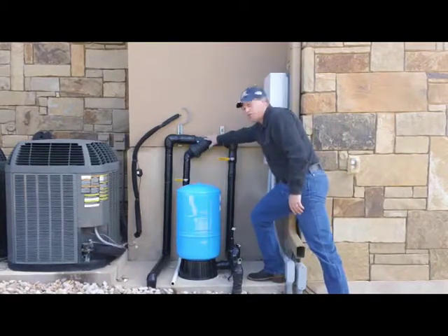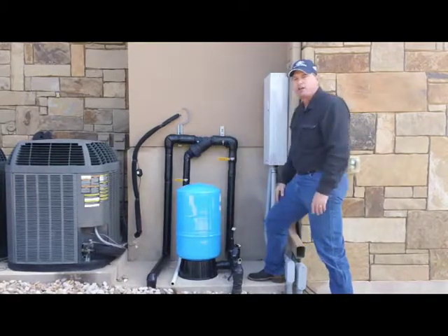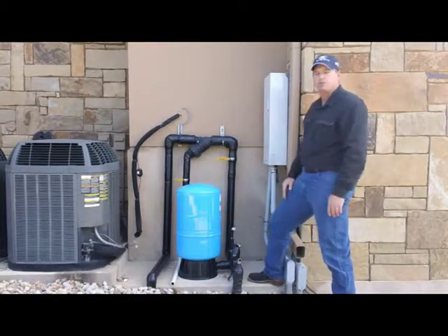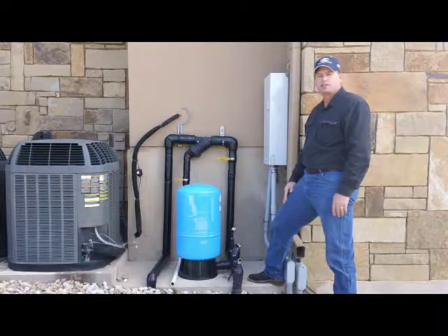On a lot of systems we like to put in a filter that would just catch any debris so it doesn't clog up your irrigation system. This is basically the equipment that you'd see on a typical residential irrigation system.